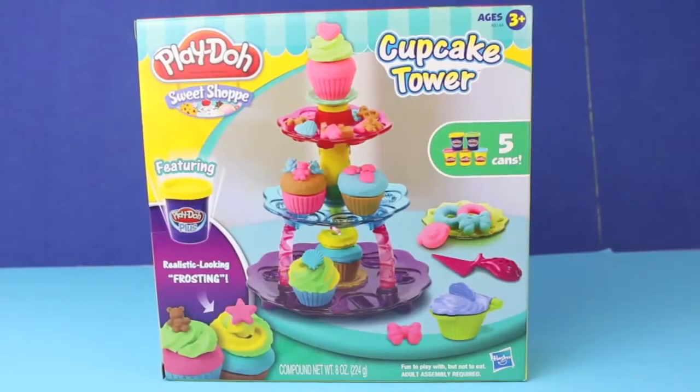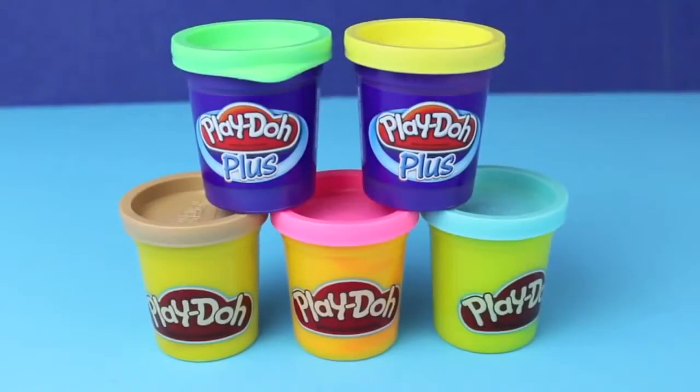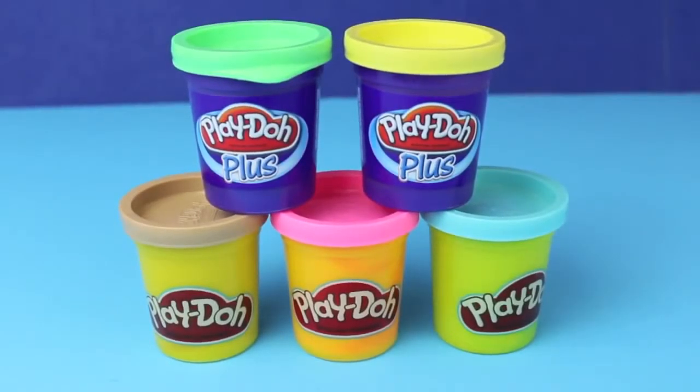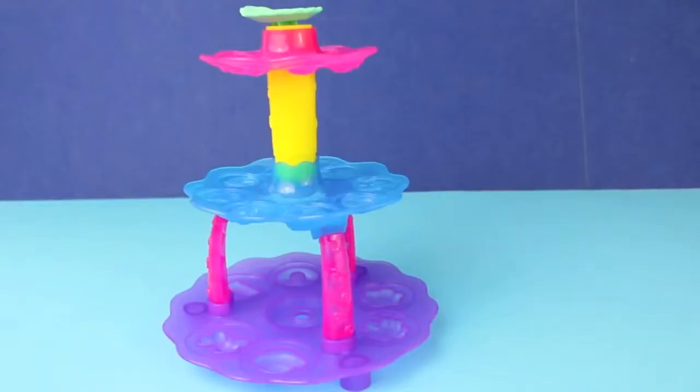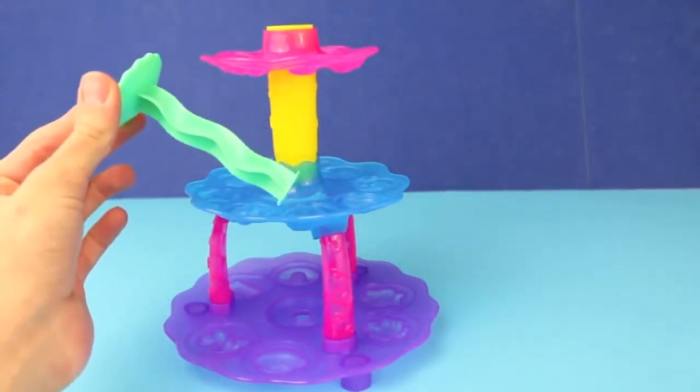Hello, Disney Car Toys here and today I'm going to show you the Play-Doh Plus Cupcake Tower. This set comes with 2 cans of Play-Doh Plus and 3 cans of regular Play-Doh, a cupcake stand with a lot of molds and a Play-Doh extruder on top for the frosting.